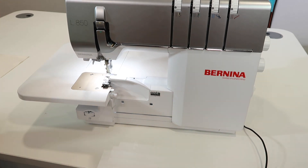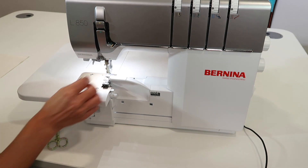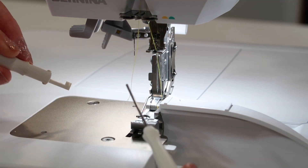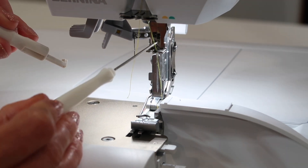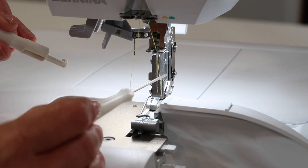Usually, what I'll do is just take my scissors and snip the thread that I need to remove from the needle, and just slide it out of the way. Next you'll see two screws that this particular screwdriver — the hex screwdriver — will assist with, right above the last guide. The top screw is for the left needle, and the lower screw is for the right needle.